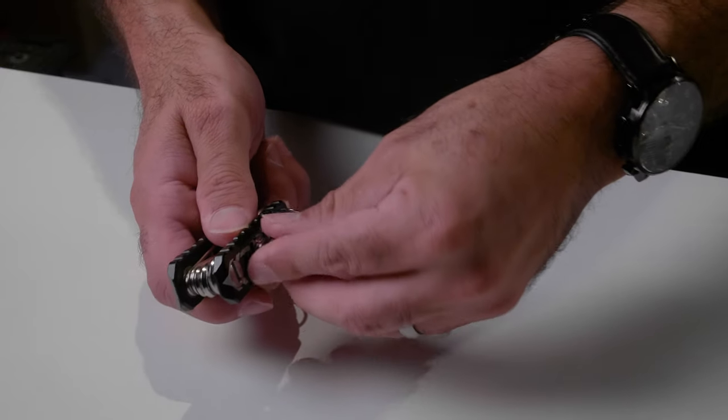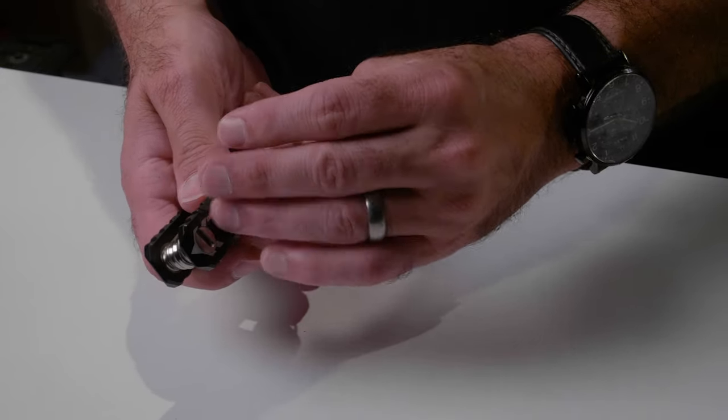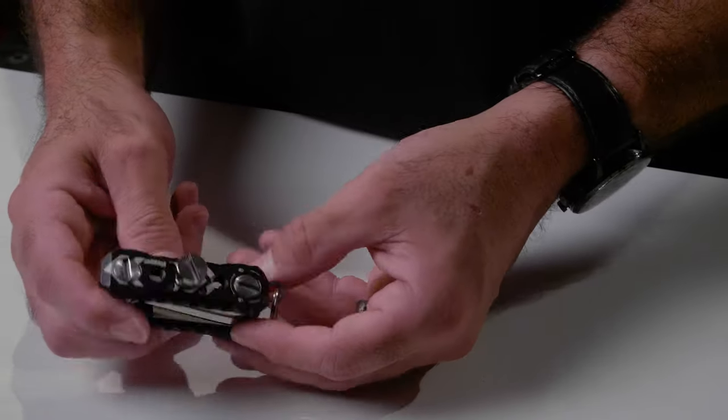For example, if you're running between gimbals going from 3/8 to quarter inch, or if you have a tendency to lose little screws on set, you can actually screw them right onto the multi-tool — boom, they're attached and not going anywhere. You can put quarter-inch screws on one side and 3/8 on the other, so you're not digging through pockets trying to find them. I found that really cool.